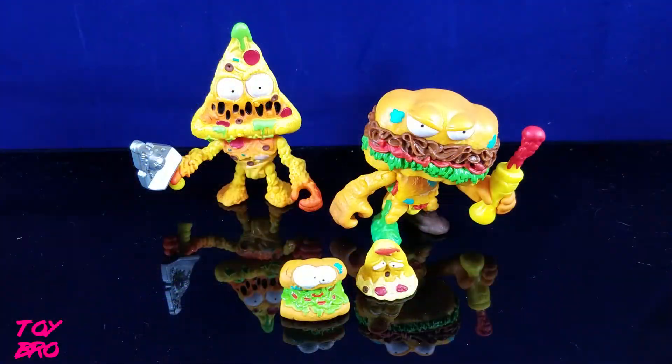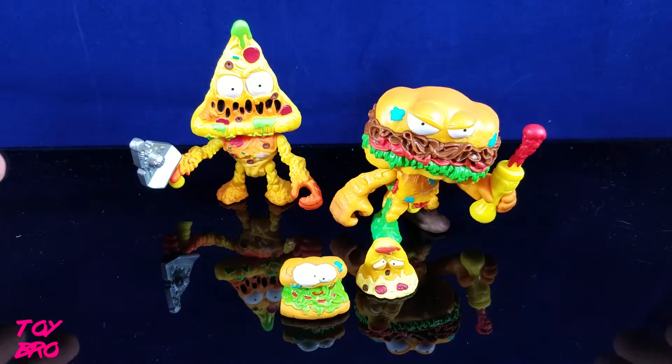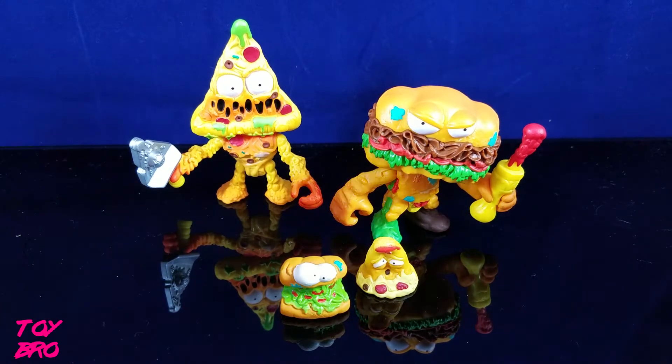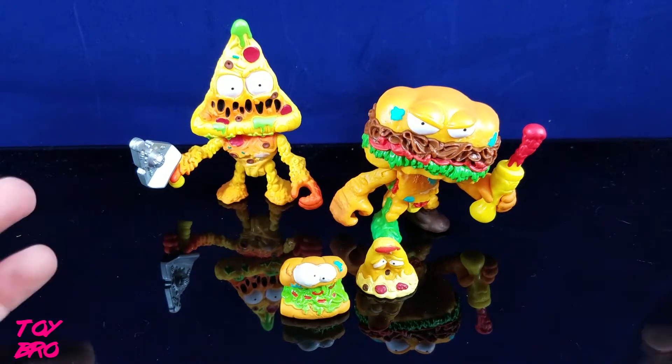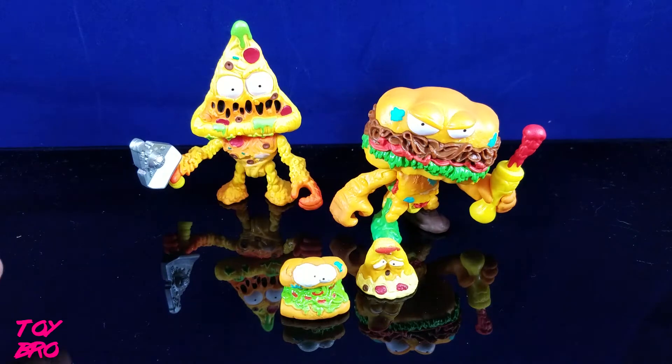Here is Putrid Pizza and Grub Sub out of the packaging, and I gotta say I think these things are really great. They are goofy, they are relatively disgusting looking, so I'm all about that. They're pretty cool toys, indicative of a real 90s style, but they also look like Food Fighters from the 80s — and you can't go wrong there because that toy line was just the best.